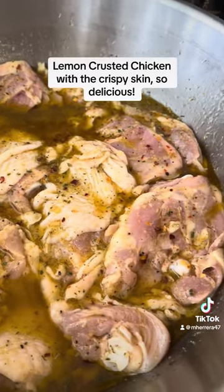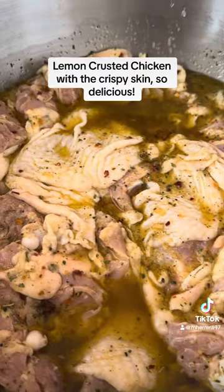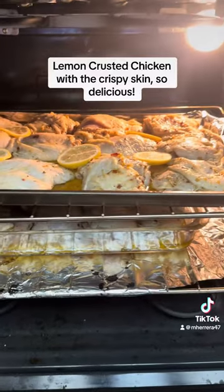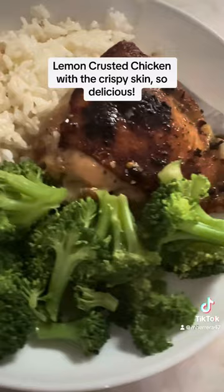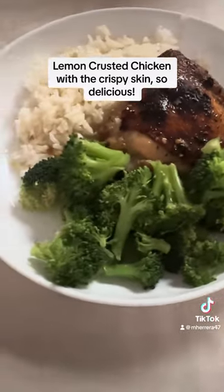So I mixed everything — the seasoning — and then you just marinate your chicken. I did it for like an hour or two. That was it baking in the oven. And this is the final product with the broccoli and rice.